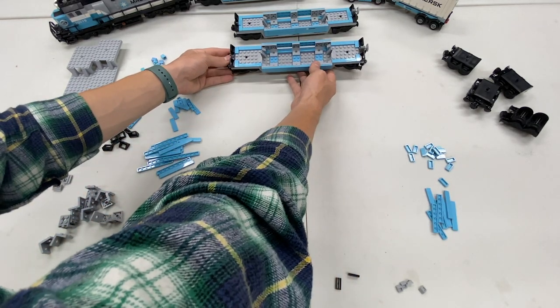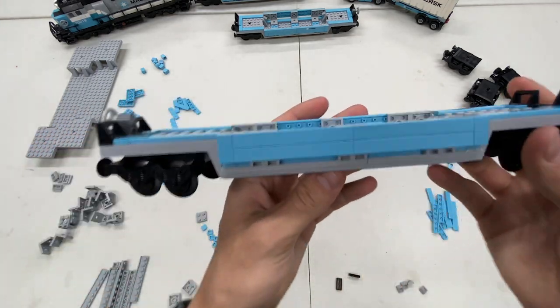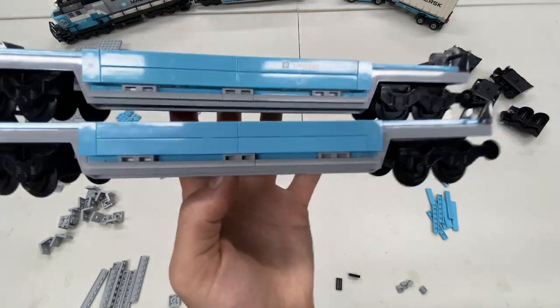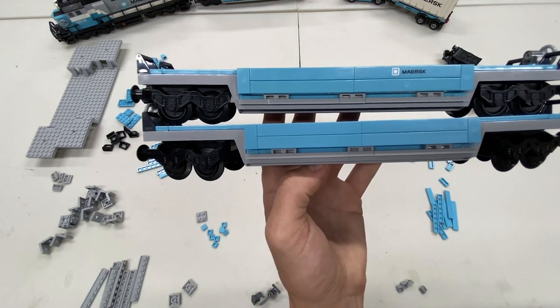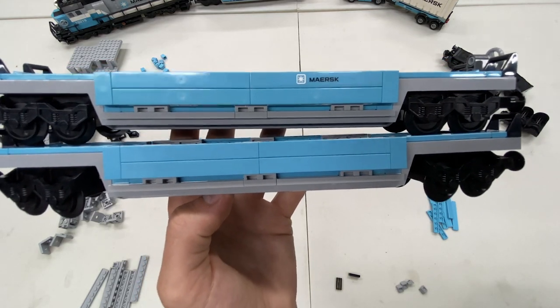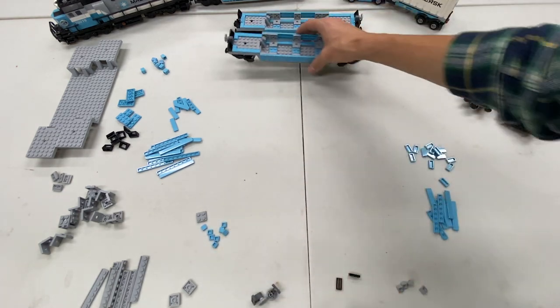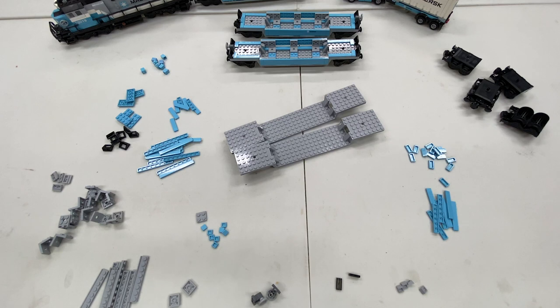The build looks done now except for those little one-by-two cheese slope pieces. For stickers, my plan is: I purchased some clear sticker paper so I can print out the Maersk logo in Photoshop and make it look as good as possible. I'll do a first attempt with that. If it doesn't work, I might get some custom printed stickers or buy a sticker sheet on BrickLink. I also have a couple more white containers done, so we can stick those on and lay out the full train.